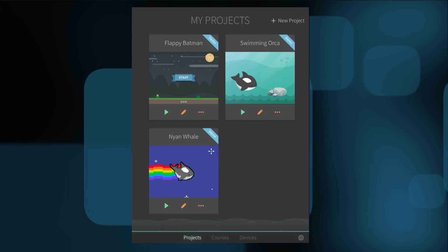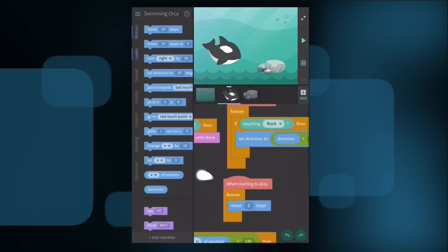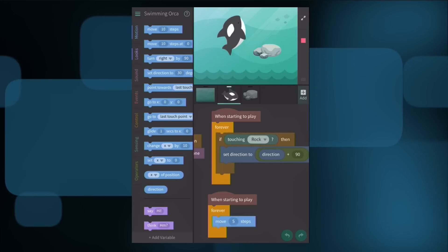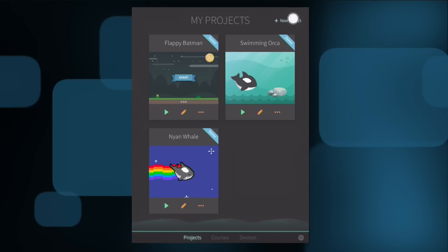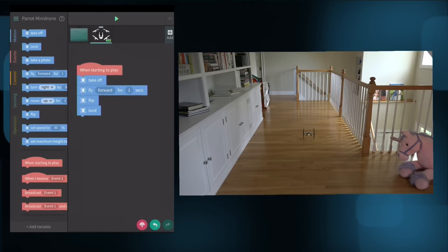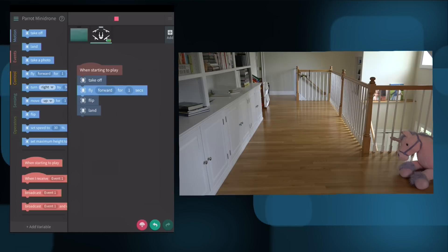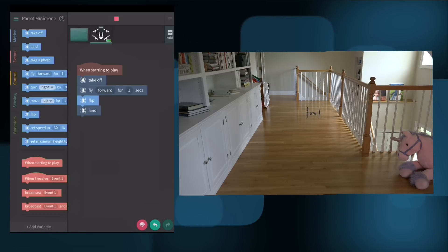The app we're going to use is called Tickle, which is a way of introducing kids to programming. We'll pull up one of their demo applications — there's code here, but it's very easy to understand what it does. For example, tapping on a certain element changes direction based on what the program calls for. We can also create a new project in Tickle, where Parrot Mini Drone is one of the device options. So the program is: take off, fly forward for a second, flip, and then land. I'll push play right now — it's taken off, it flies forward for one second, it flips, and then it lands. That's basically how you program this thing.